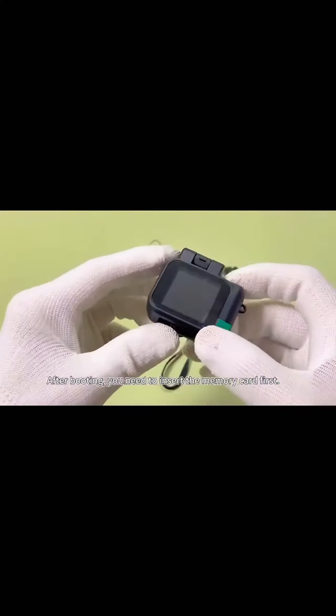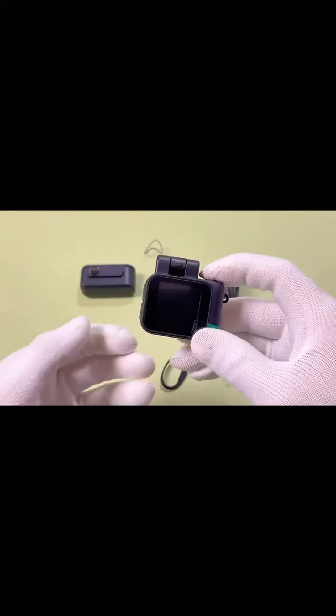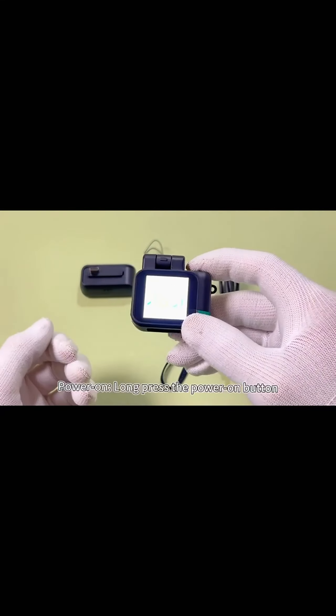After booting, you need to insert the memory card first. Power on by long pressing the power button.